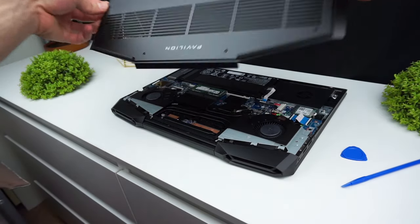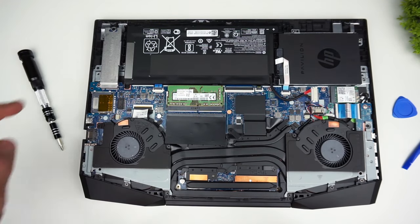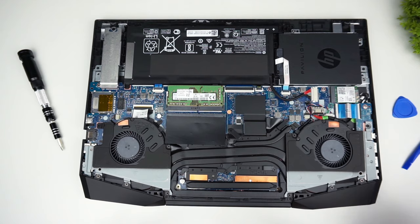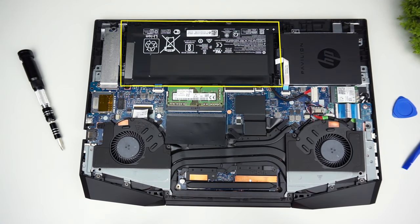Once all the tabs let go you can take off the lid, and inside you can see your 2.5 inch drive bay, one slot for M.2 SSD, and two RAM slots. It's good to disconnect the battery before you start changing components, but I usually don't do that, so I will get to the hard drive first.